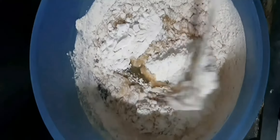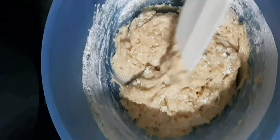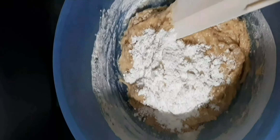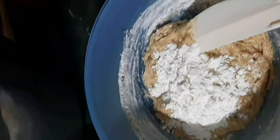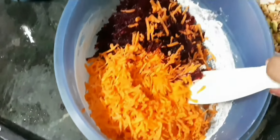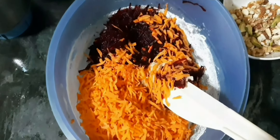I added half a cup of maida and kept the other half aside to check the consistency before adding more. Mix this mixture very well. It's quite wet so I think I need to add the other half cup of maida too. Mix it very well, and then you're going to add your grated raw vegetables to the dry and wet ingredients. Mix the mixture very well.